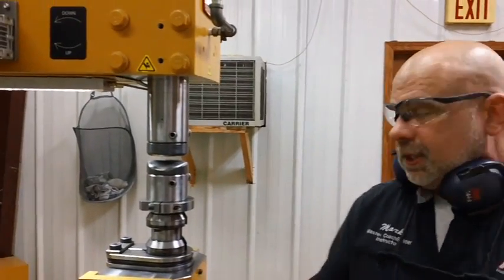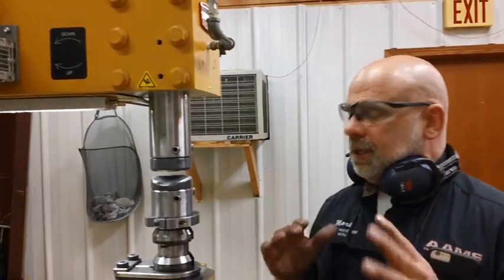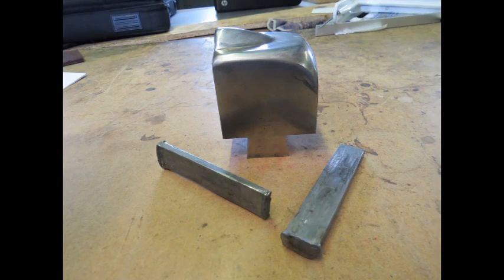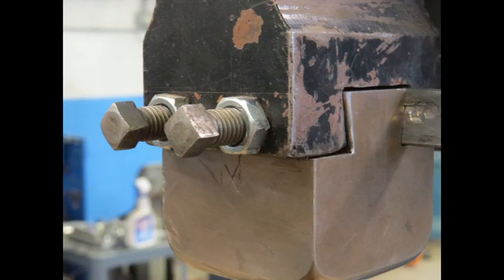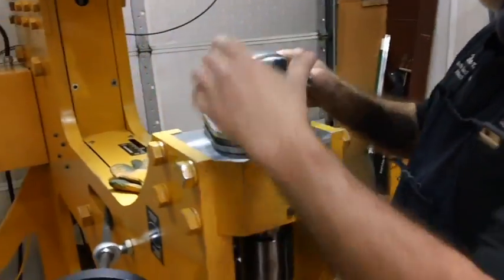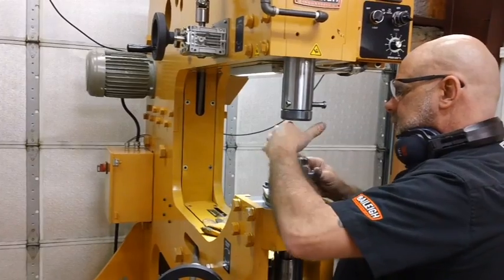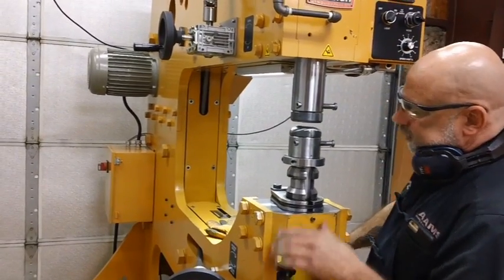There are changes to this machine that make it much easier to use. Tool change is a big thing when you're using a Yoder — they have a dovetail, you have to pound the tool in and out, then you have to align it. This has a quick release on it: drops the tool down, pop the tool out, put a new tool in place, drops in, puts it into position.